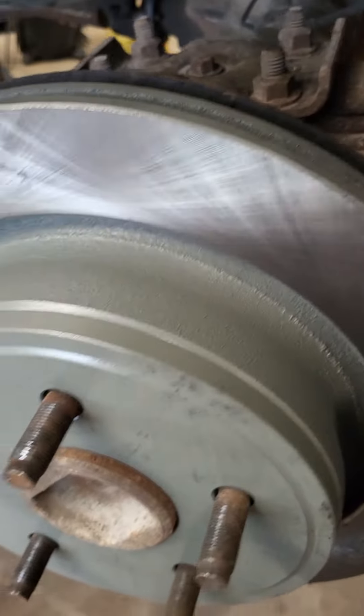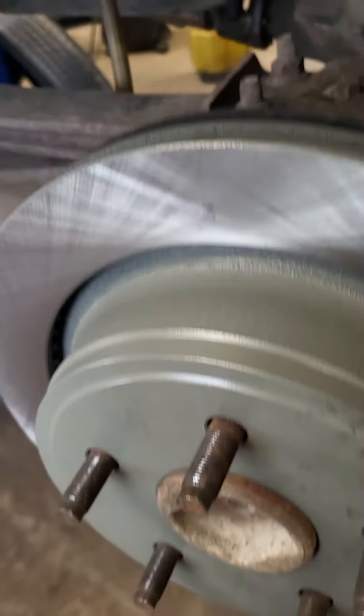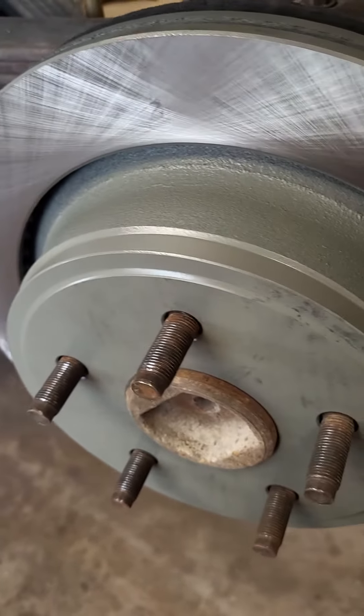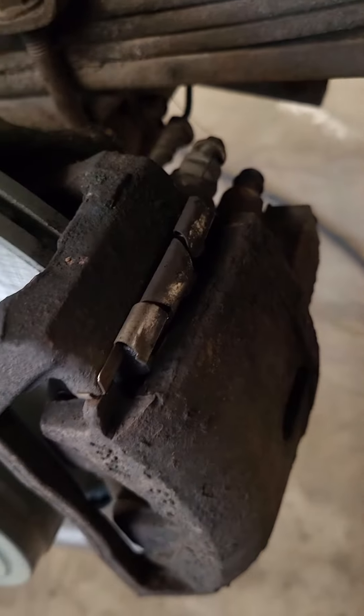Very important: when you get in the car after you're done, you'll have to pump up the brakes until you have a brake pedal. If you just get in, start it, hit the brake, and put it in gear, you're going to go rolling. You've got to pump up the brakes to push those pistons back out so they work right.